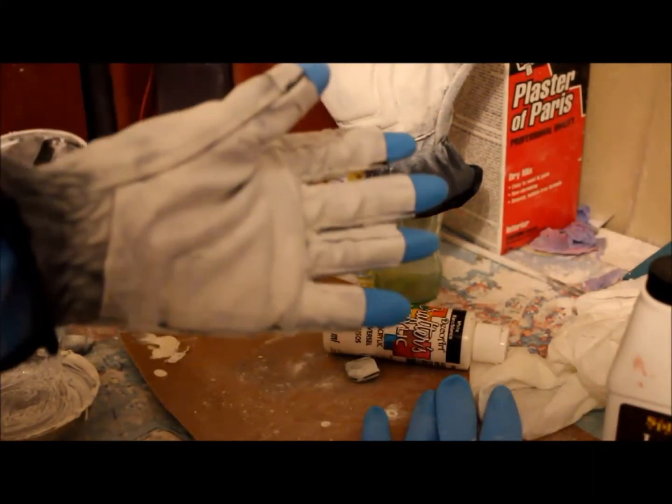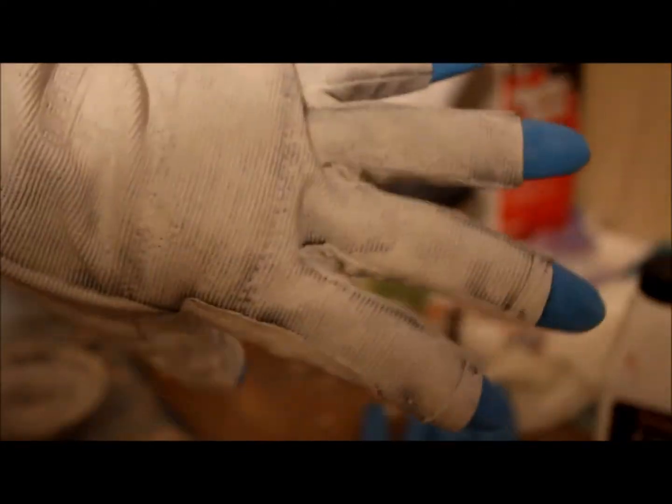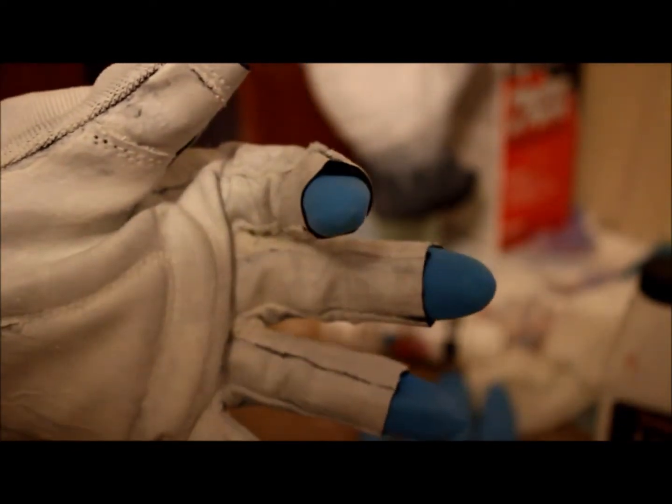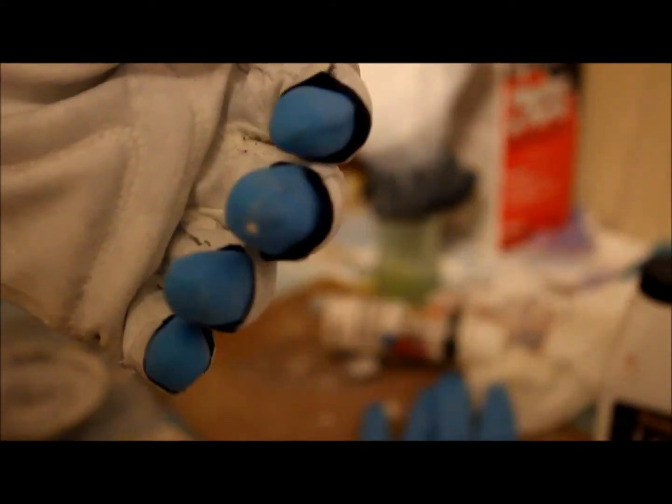And here you have it, a finished space glove. What I really like about this glove is that it has a really nice texture to it. This has kind of a ribbed texture to it and this has a nice smooth texture to it. I also like the nice finger grips. The thing I like best is the blue tips — they really added a little bit of realism to this.